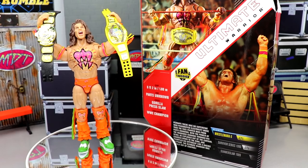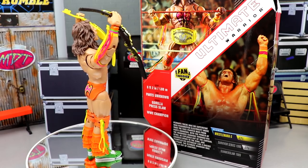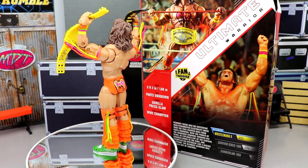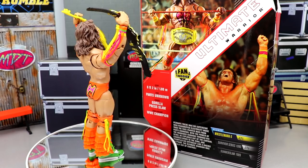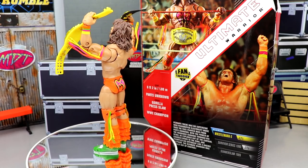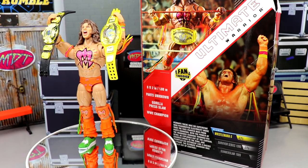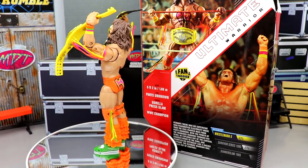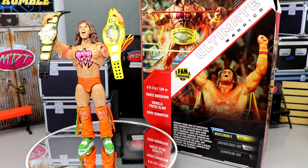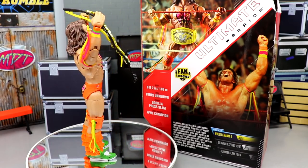Thanks so much for watching — let me know your thoughts on the figure down in the comments. Did you grab this or did you miss out? I'm still waiting on my Hulk Hogan Ultimate Edition Amazon exclusive Fan Takeover — mine never came in, it may have canceled, and I apologize for never reviewing it. Hopefully I'll get that eventually. We have some pretty epic WWE Legends news dropping tomorrow so stay tuned, and I'll see you in the next video.